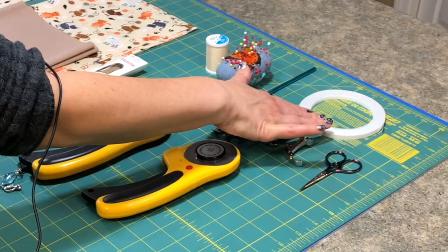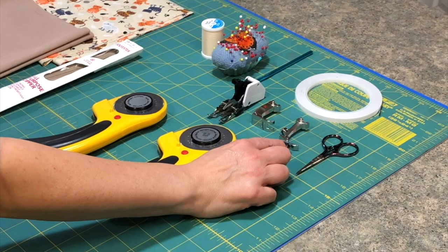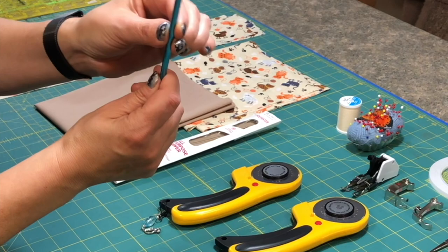Here's everything you'll need to make the bag. We have some double stick tape, just a pair of snips. I use three presser feet: my zipper foot, my regular foot, and my walking foot. I'm using a crochet hook — you don't need a crochet hook, you can use anything that's long and has a rounded end. The chopsticks you get at the grocery store work really well.